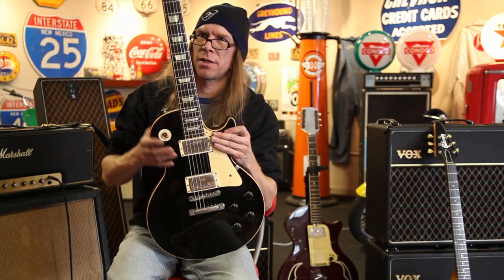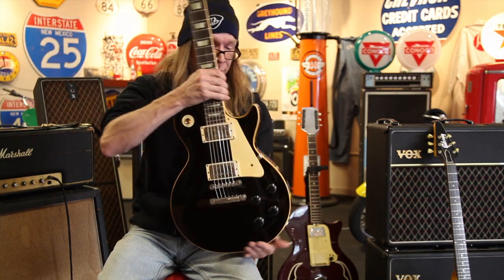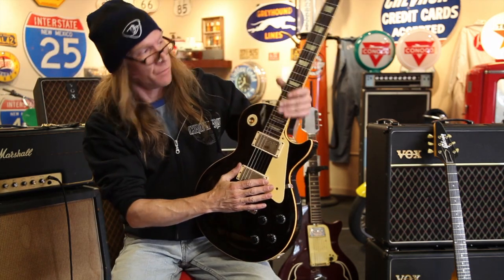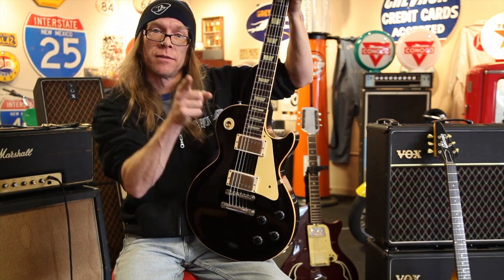Serial number 001662 — the Black Burst. Just an amazing piece of Gibson history, a piece of American history for that matter. This is rock and roll history in itself. Thanks for checking out everything here at Rumble Seat Music. Dig it.